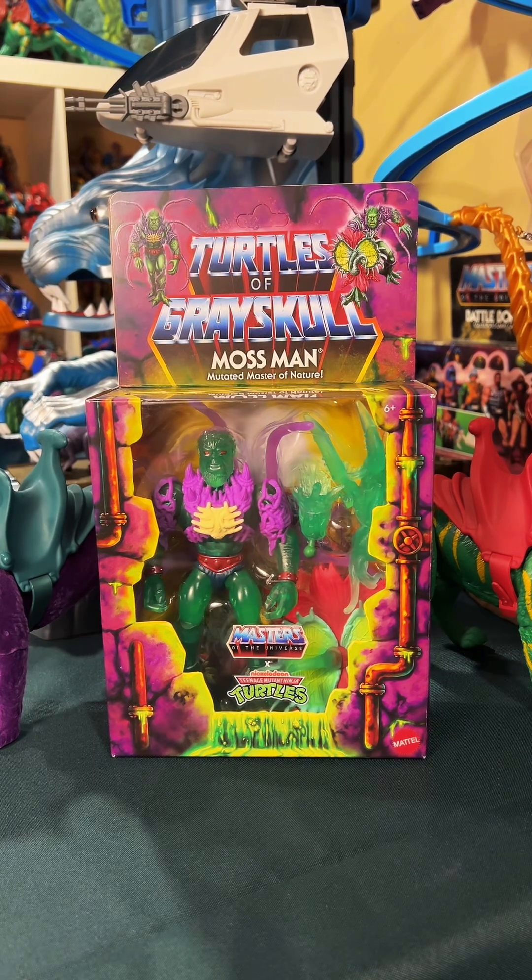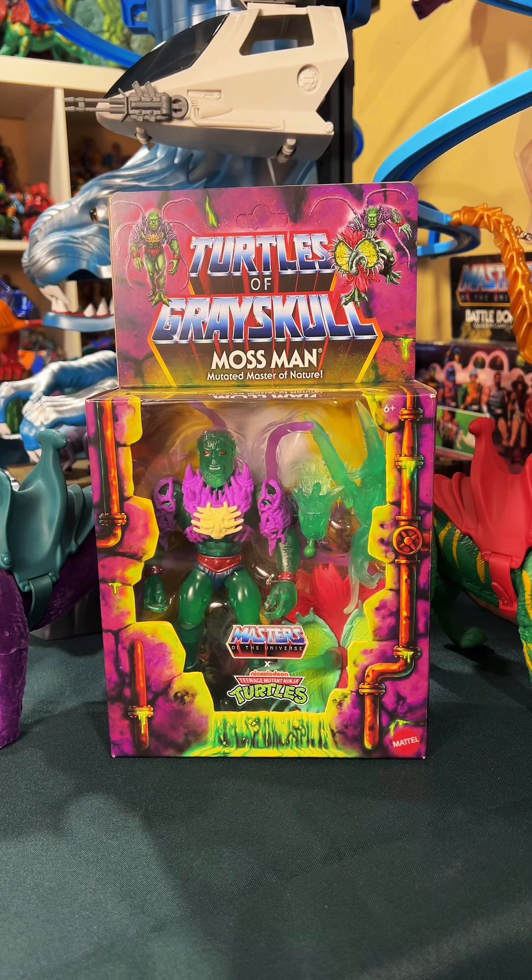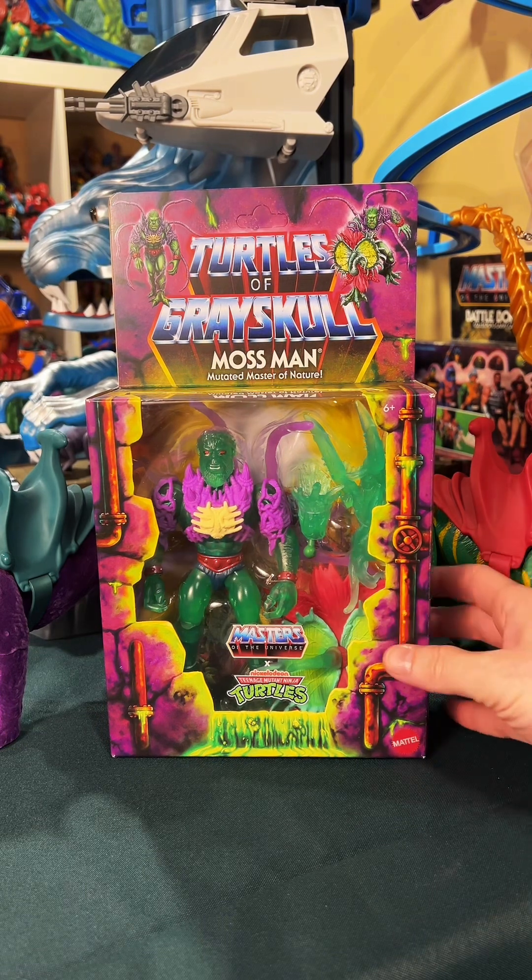Does it boil down to me just being a sucker for translucent figures? Maybe. But there just seems to be a lot of fun stuff going on in this box, so let's take a look.